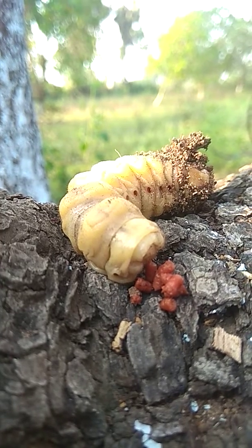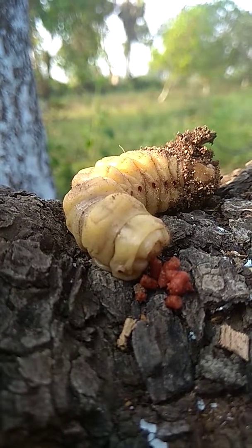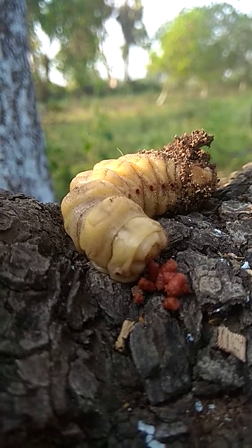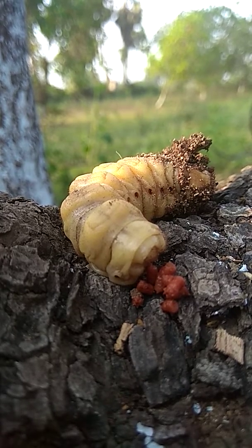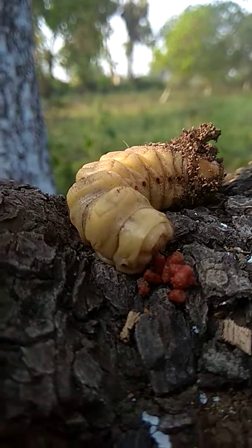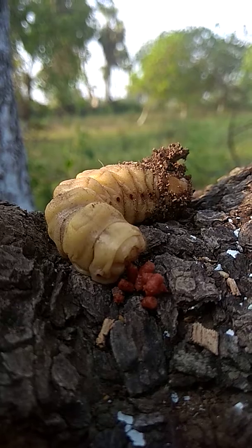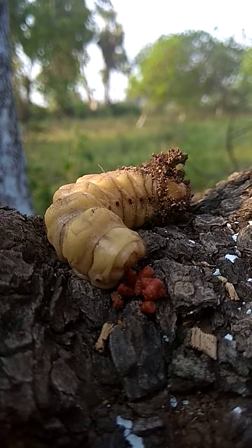This pest can eat the cells around the root of the cashew so that the tree is unable to supply nutrients from root to its leaves. A tree severely attacked by the stem and root borer shows pale yellow leaves or light green-yellow leaves. This single root borer can kill a tree within one and a half to two years.